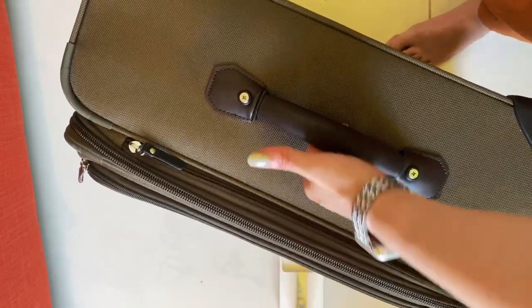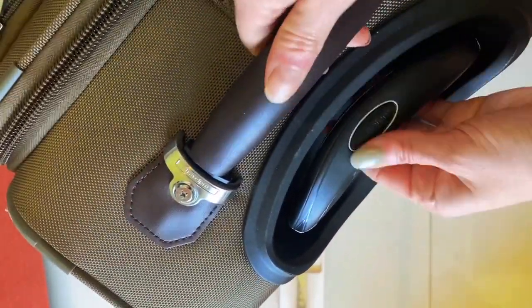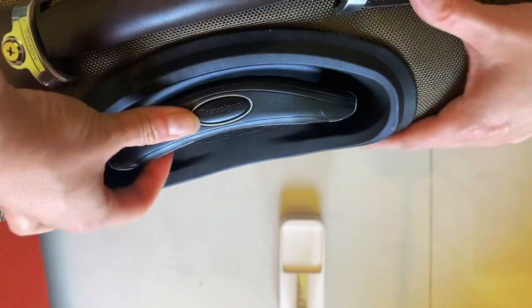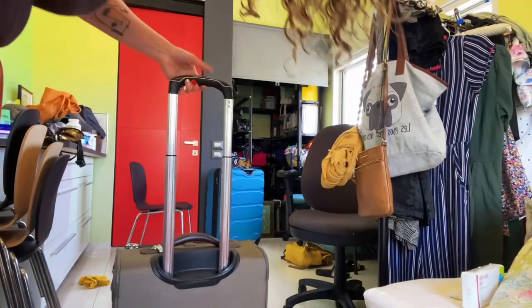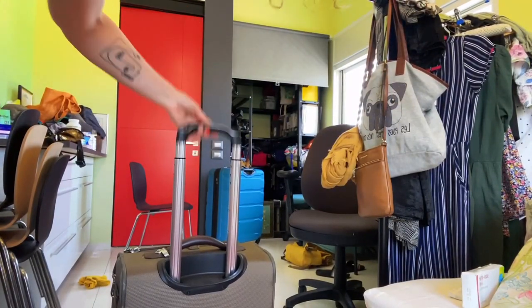The handles — both the side and the top — are really great quality. You have this button here to open and close, with a very smooth transition for your handle. This opens up a little bit more if you need.